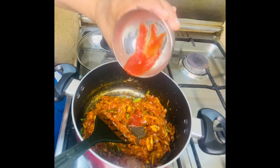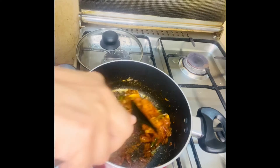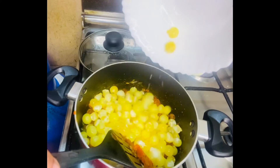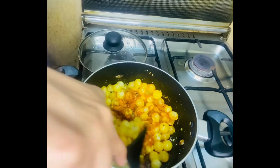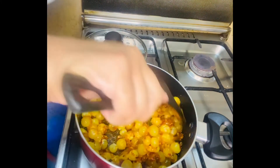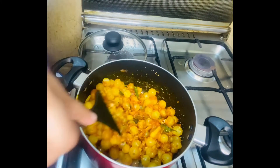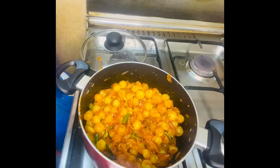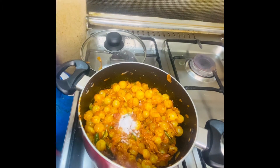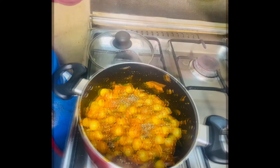We will add 2 teaspoons of masala. If you want to cook it in a medium flame, you can cook it in a medium flame for 20 minutes. After 20 minutes, I'm making a few ingredients of smooth rice and mix it in 10 minutes. 1 teaspoon of olive oil, always in a medium flame, stir in a medium flame.